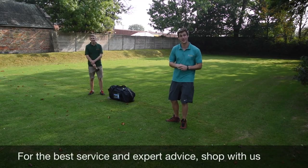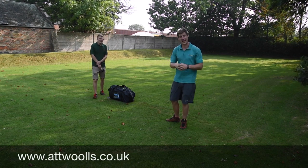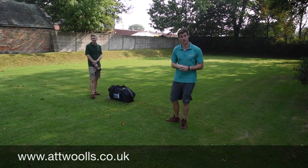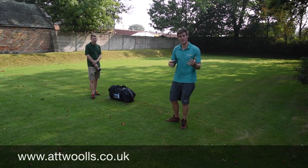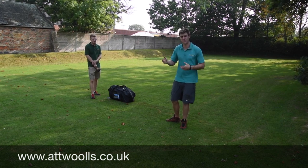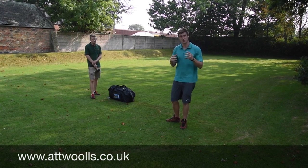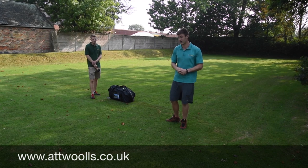Hello and welcome to At Alls Camping and Leisure with me Mike. Today Chris is joining me to give you guys a demonstration on how to pitch up a tunnel tent. This method we're about to use can pretty much be used on any tunnel tent you've got, regardless of brand — Vango, Camper, Outwell or even some own-brand ones — this method is probably the ideal, easiest way to do it.